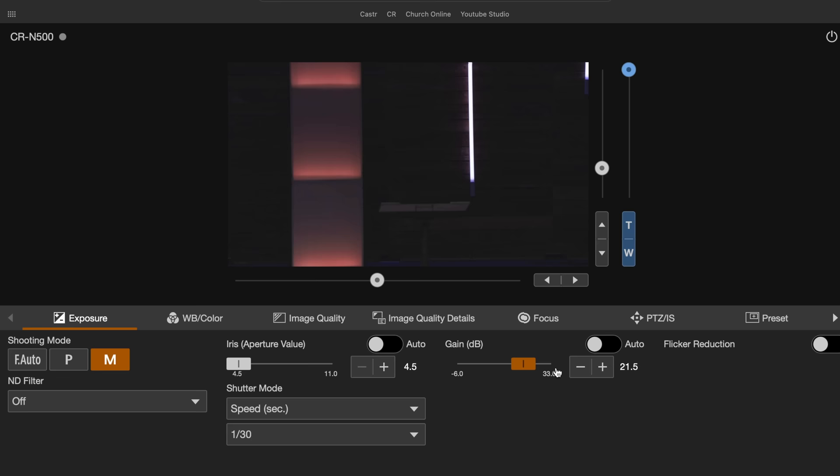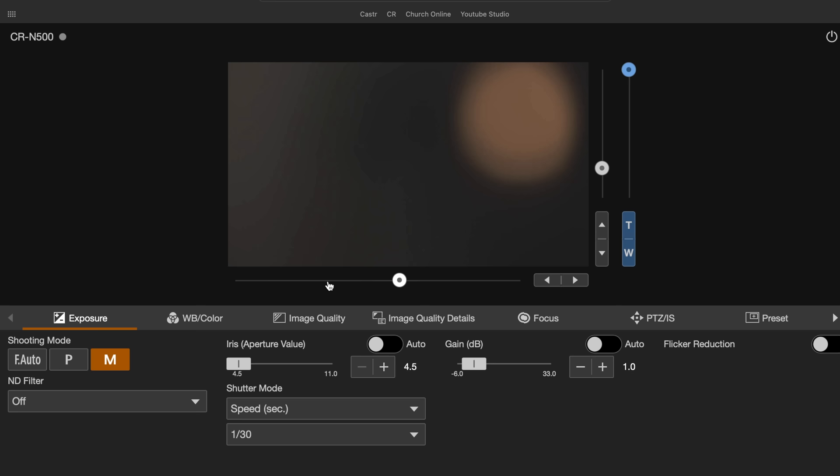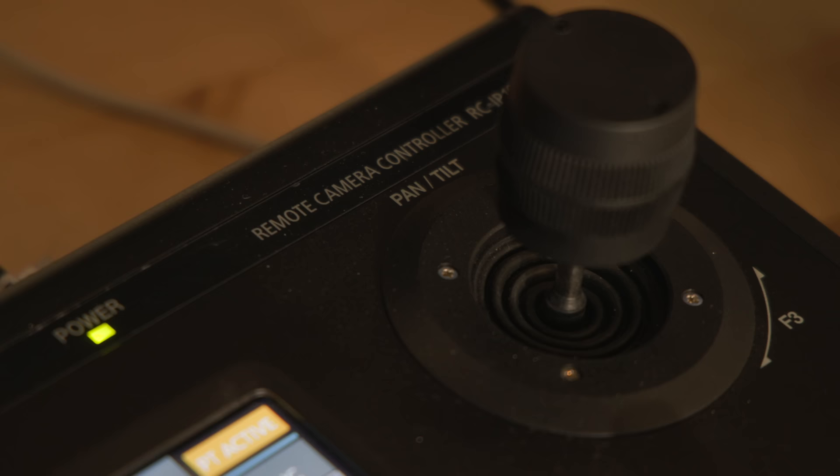Next, I'm able to start creating exposure and position presets for the camera using the web browser control app. I find it easiest to use the web browser and a laptop to adjust the position, exposure, and save presets, because my computer monitor becomes a great reference monitor to see what the camera is seeing. Then later on, when I register the camera in the RC-IP100 controller, it's much easier to call up those presets and do on-the-fly movements with the controller joystick and zoom toggle.